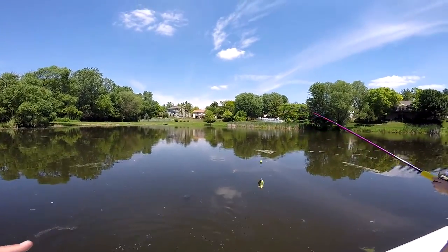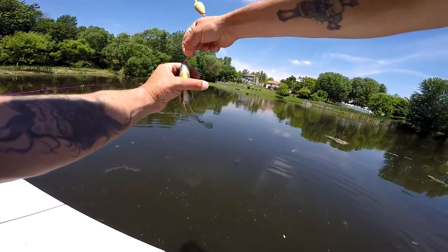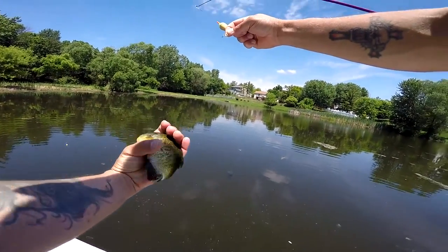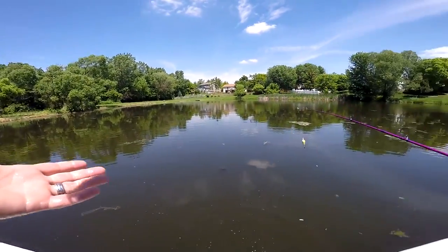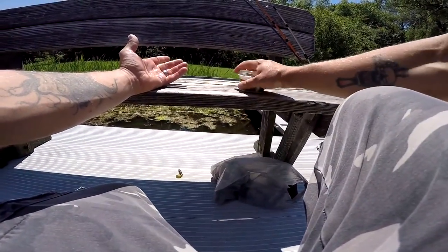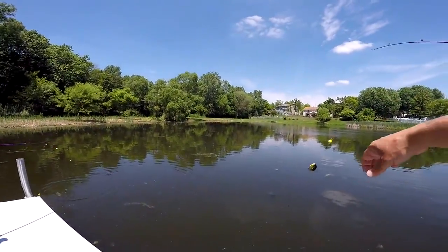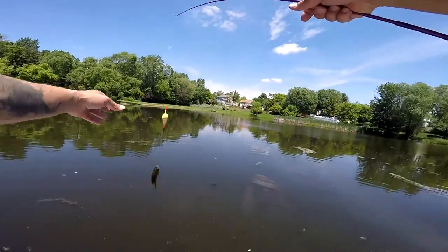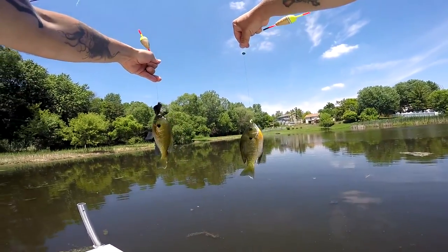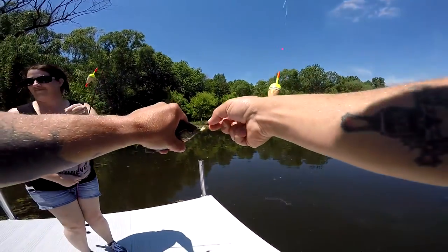So this is going to be like work for me on Father's Day. You guys left the lid open on the wax worms — make sure not to do that. Got a double header here: Abbie and Lucy, my daughters, out here on Father's Day with my wife Stacy, fishing for some pan fish.